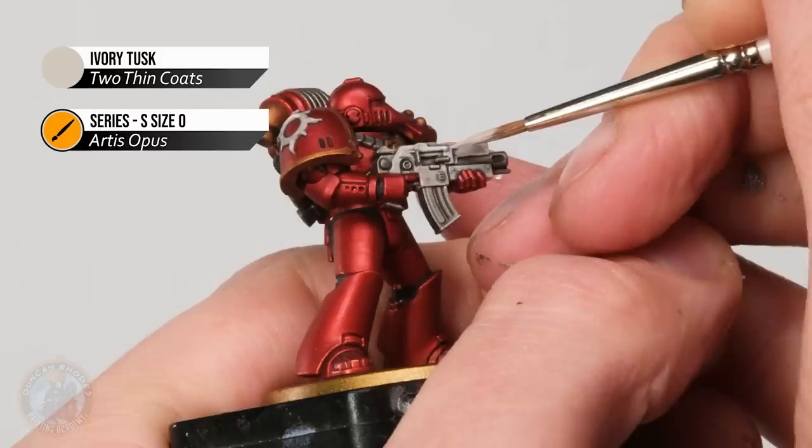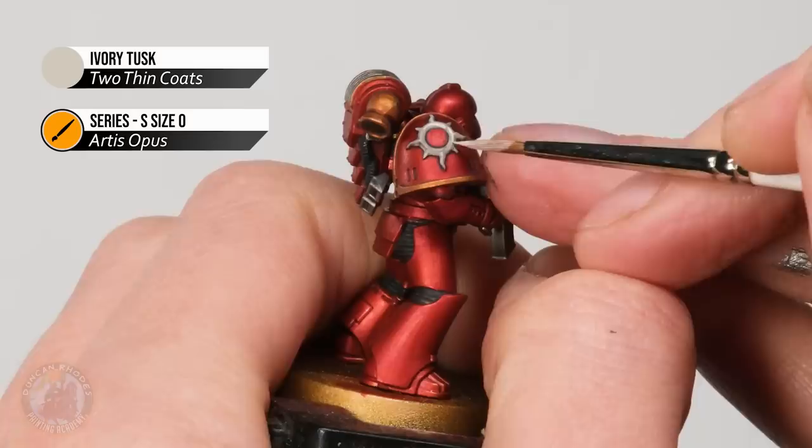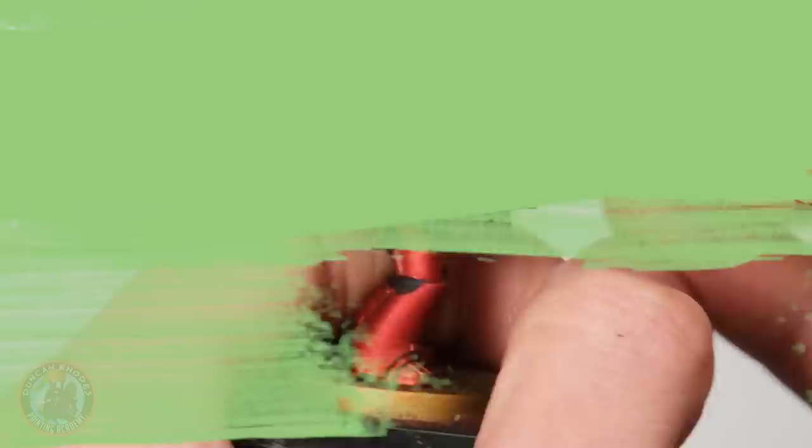If we take a look at the bolter, what we're aiming to do is look for those flat areas and just apply it to those parts whilst carefully avoiding those recesses that are darker. So it's just a matter of taking your time, being as neat as possible, looking for those flat parts and working your way around. The same is true when we come up to the legion badge — we just want to pick out the raised area, leaving it dark where it meets the red armour.